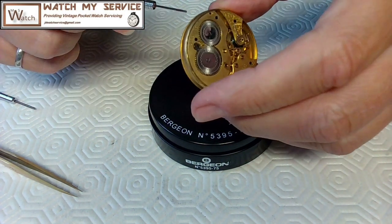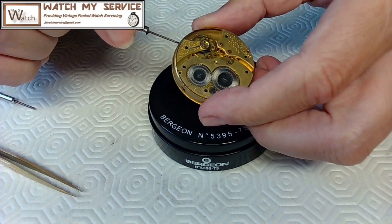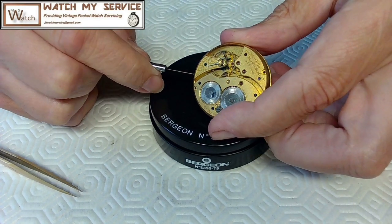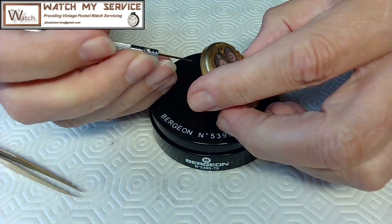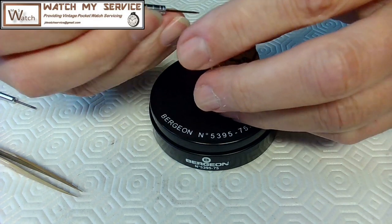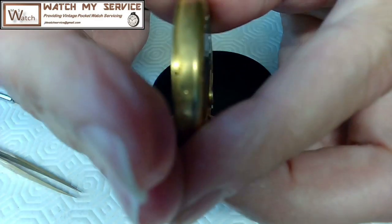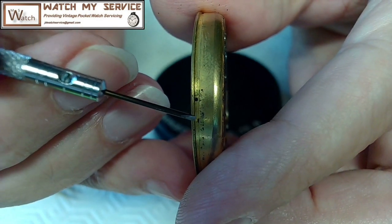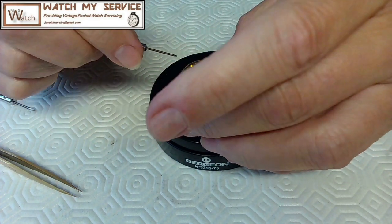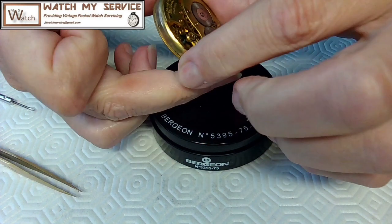What I need to do is get a screwdriver in here. Sometimes there's an indent you can get this under, but I want to remove the dust cover. I can hear my wife opening the garage door. I just want to find a groove or just make a groove to remove this dust cover, very carefully looking around the edge of the watch to see if I can find a natural groove. There's something there - so you just wedge this in and rotate it just a bit. Then I'll take the balance off and put it somewhere safe.